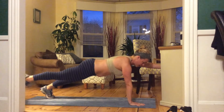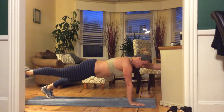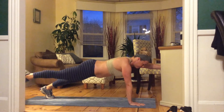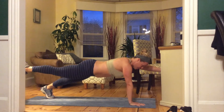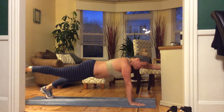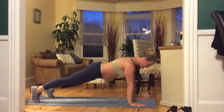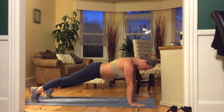Left arm out, right leg out. Find your strength — they don't have to come very high. Take a deep breath. Don't sink into that right shoulder. We're getting there. Pull that belly in. I'm getting a little shaky — we've got a couple more seconds here. Bring it down, find a nice high plank, and we are done.